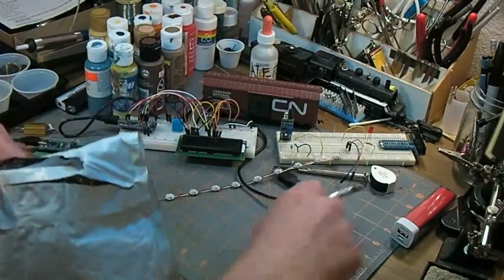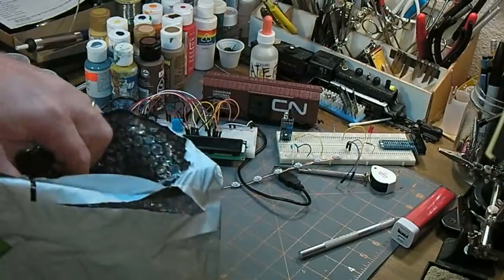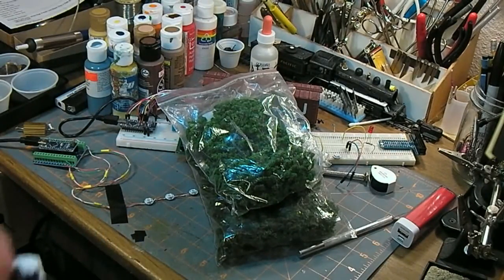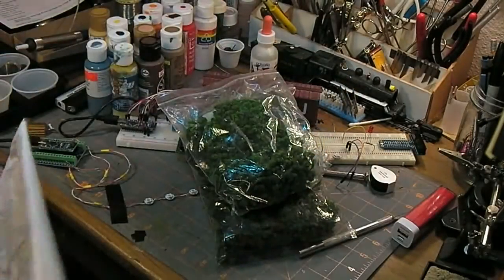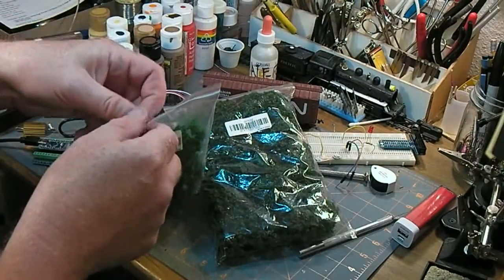So let's get in here. It's a bunch of trees. I think if I'm not mistaken these came from AliExpress or Banggood, but let's see what we got here.